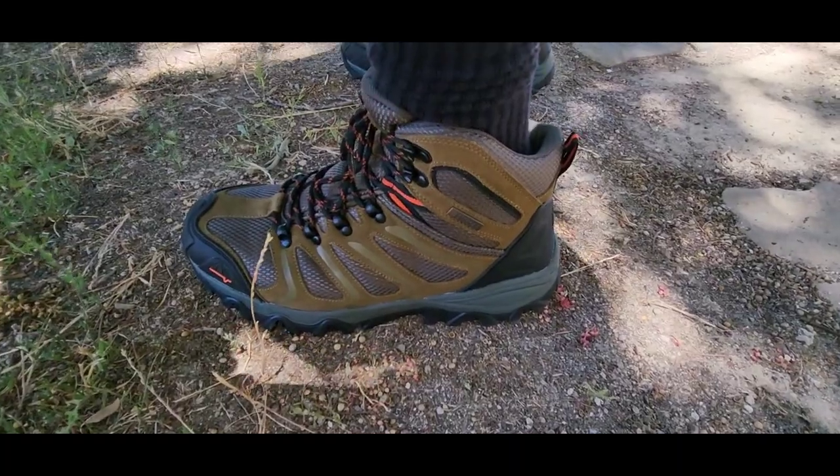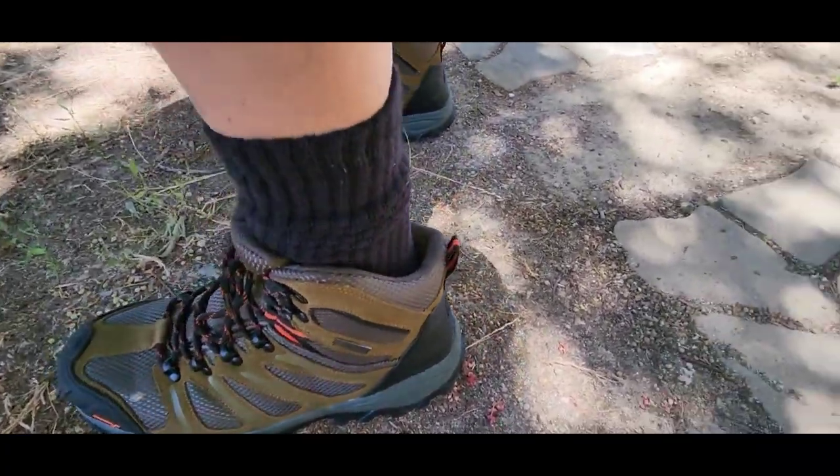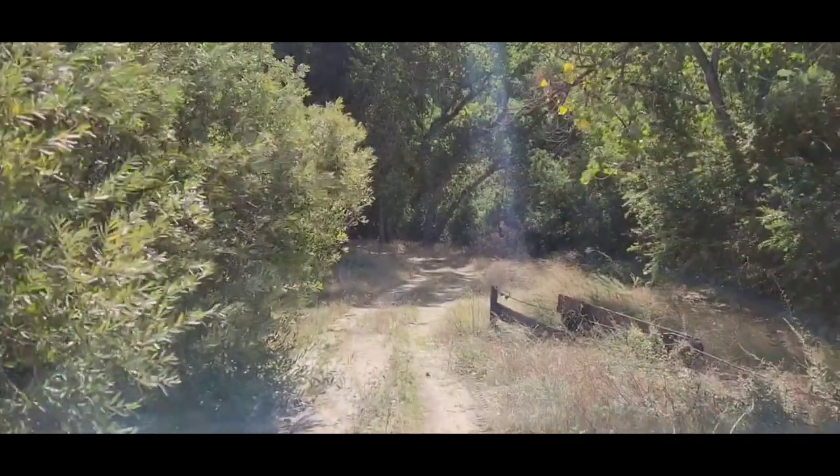Check it out folks, I got them on. We're going to break them in a little bit today. Look at that.